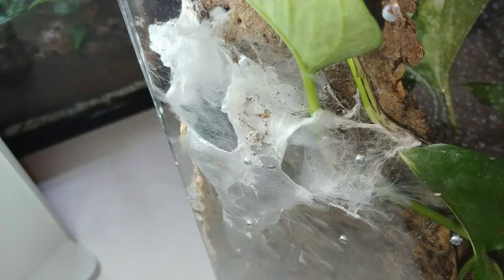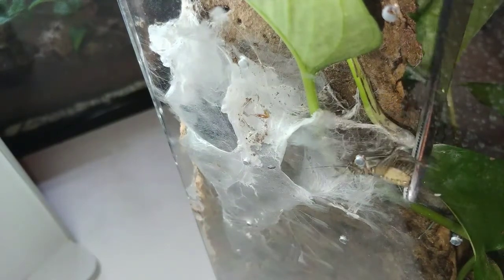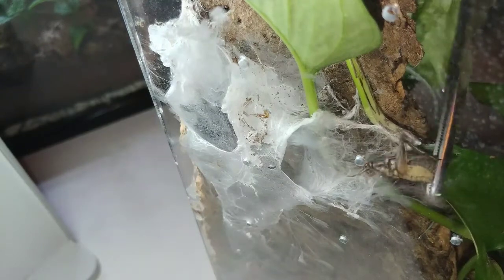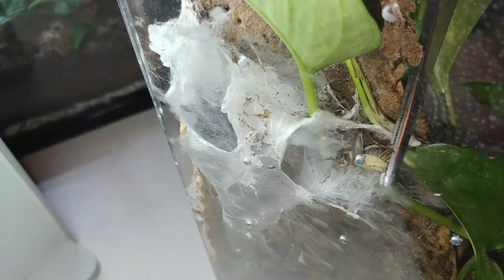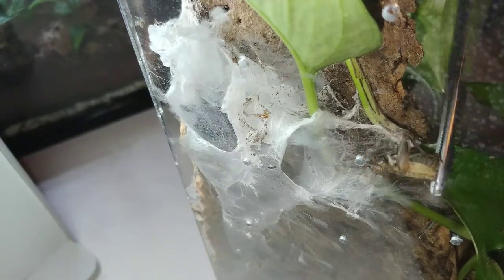This is my Caribena versicolor. She is also about nine months old. I'm about to give her a big cricket. Her name is the Fuzzy Genius.